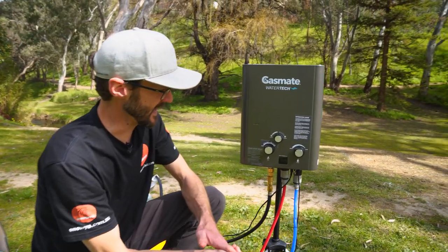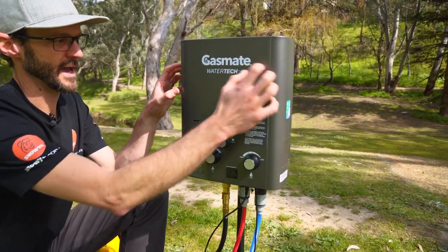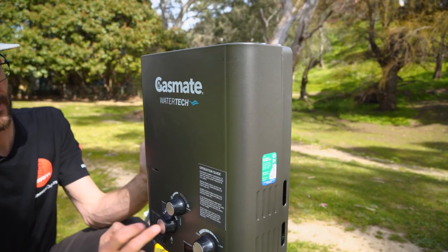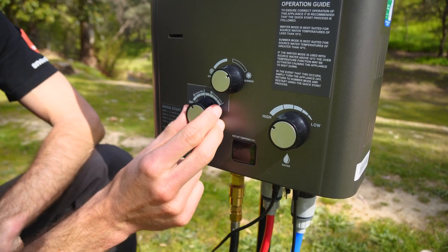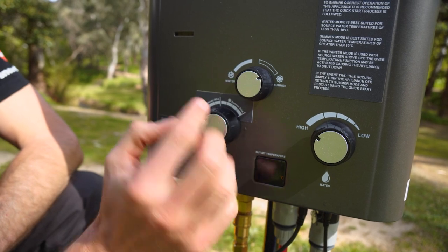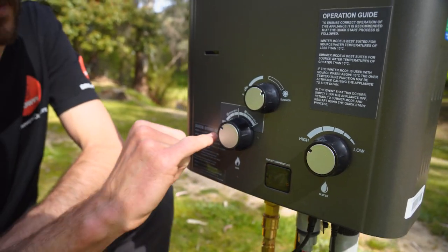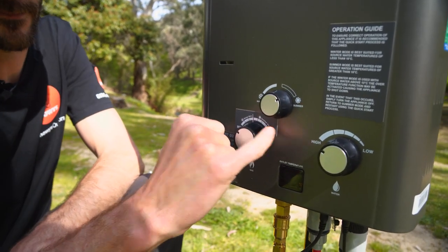Moving to the actual unit — the whole thing weighs about five kilos and has a powder coated steel outer. There are three dials on the front and a little outlet temperature gauge. The three dials are: the gas control, a season mode dial, and a water setting dial. It takes a little while to get used to how to use them and get the most out of it.